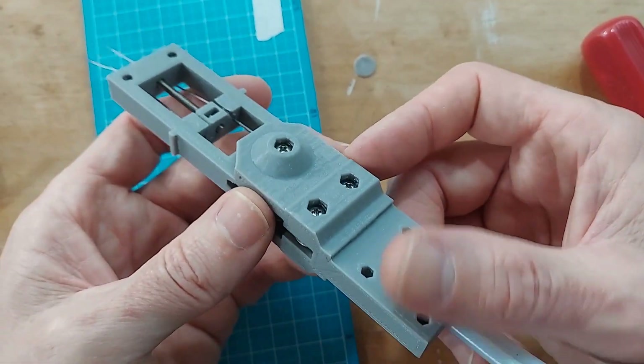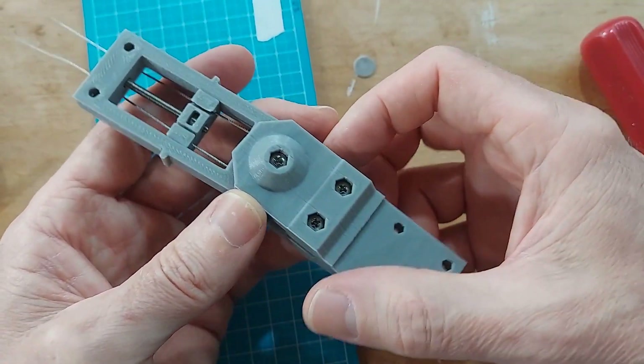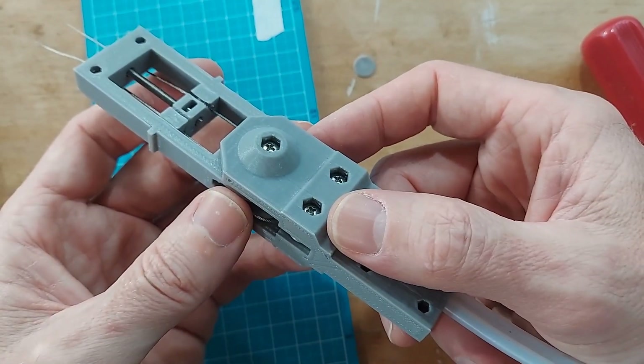That wraps it up for our version 2 robot arm joint with cables. Please leave me questions if you have them, I'll make sure all the links are in the description, and I'll see you next time.